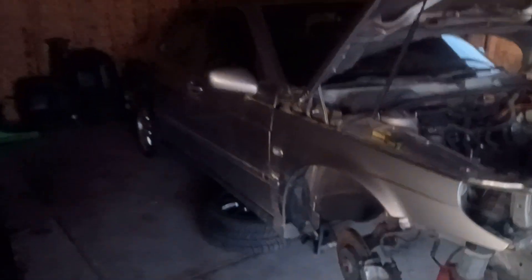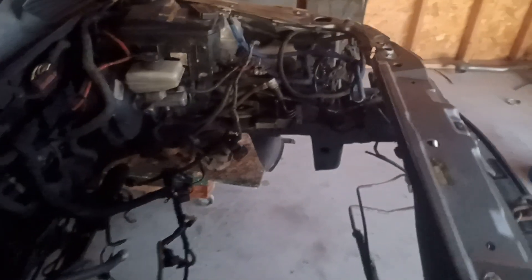There she is. Getting ready to drop the forged engine in. It's going to be exciting times around here. Putting in all kinds of new parts to go with the engine. Looking pretty good.